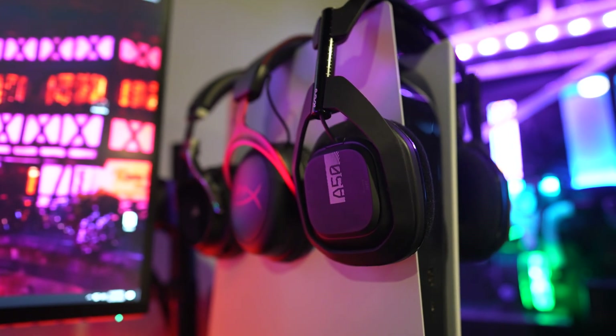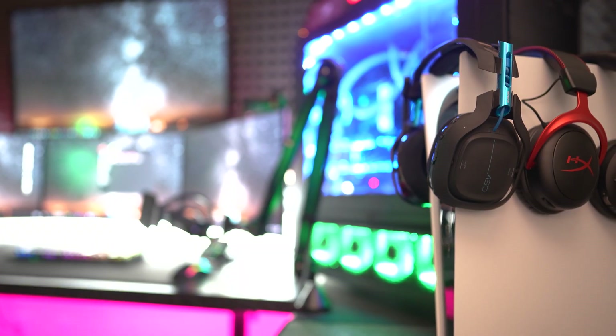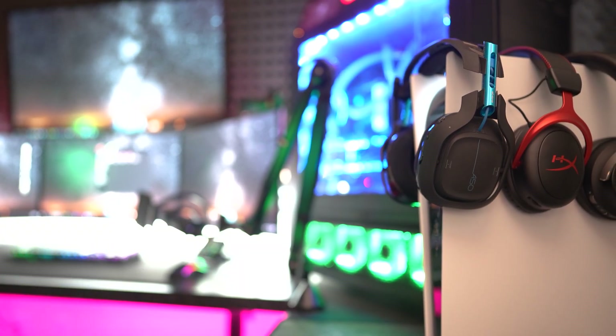Welcome back to another episode. In today's video I'm going to show you how to use pretty much any headset with any console and still hear surround sound and everything that console and headset has to offer. You won't need a mix amp — it doesn't matter if the headset is wireless or wired, just make sure you can connect it to your PC either through a USB dongle, USB cable, or a 3.5 millimeter jack.